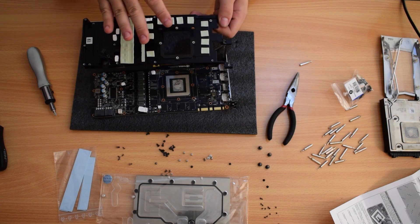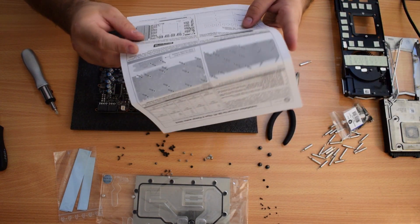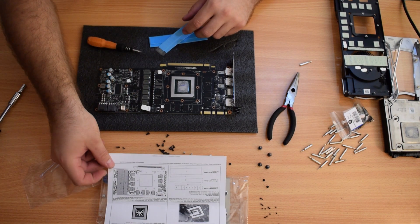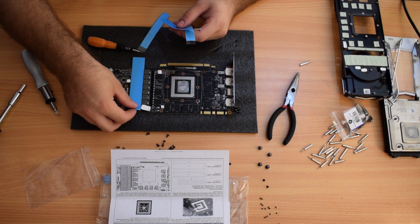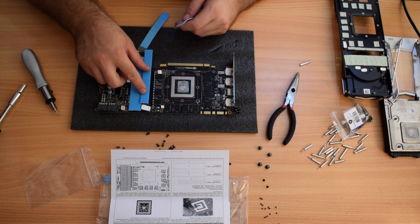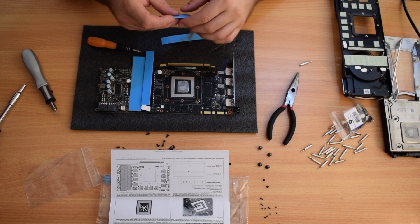Make sure you keep the original cooler safe because it will need to go back on one day. Now for the fun part — applying the thermal pads. I always use the given instructions so you don't mess anything up. We've got a couple of big pads. Looking at the diagram: number one goes here, number two goes in this area, and interestingly you don't have to cover this one. All these single pads go on these components — they're all the same size. Let's start.